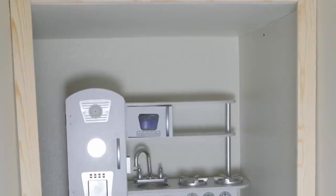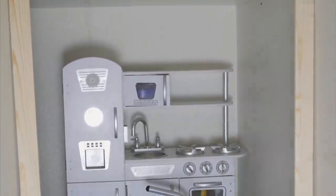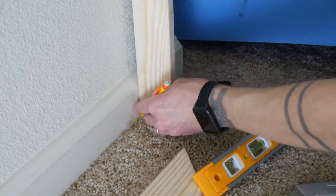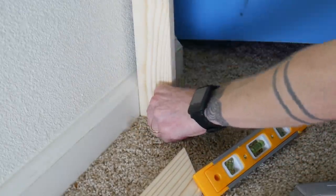Once the frame was sanded, I did a test run to make sure everything fit. I noticed there was a gap where the frame met the floor trim, so I decided to cut out notches for the frame. I had a utility knife and chisel on hand, so my plan was to score the outline of the notch and chisel out the wood.